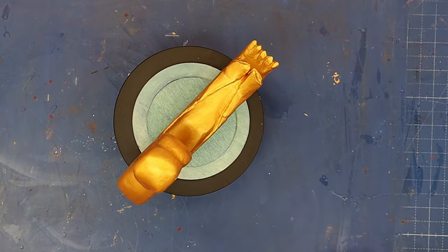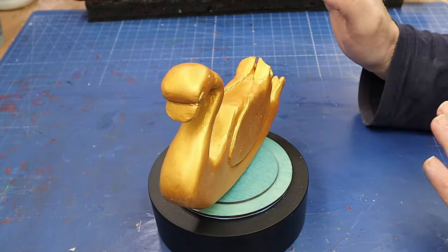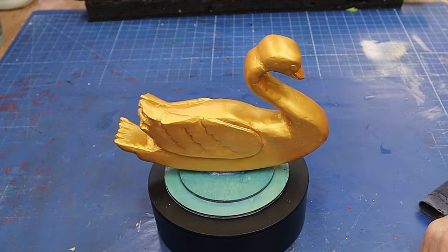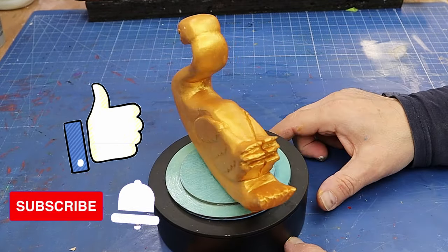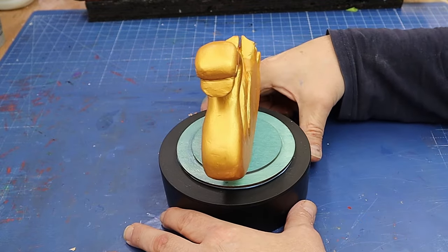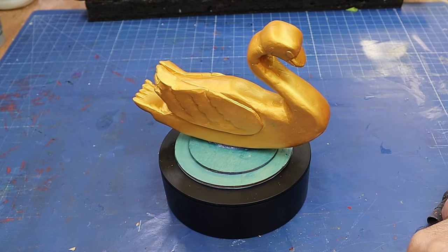I think it looks great. I'm no expert carver, as you know, but with a little bit of know-how and just having a go you can get something that looks really good. I hope you've enjoyed this video — hit that like button, hit that subscribe button, and make sure you check out the video coming up next on how you can make money using resincrete. Most of all, enjoy your crafting — take care, bye!